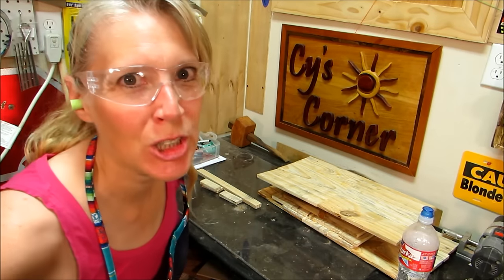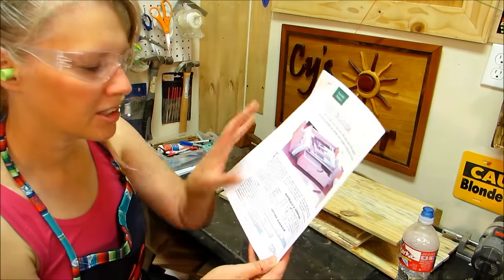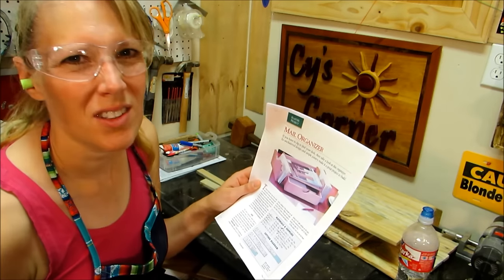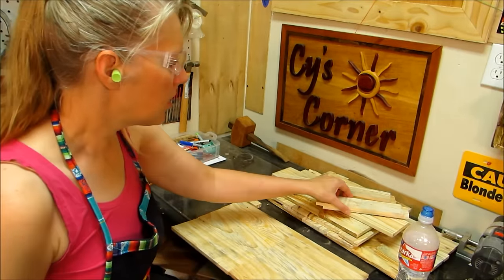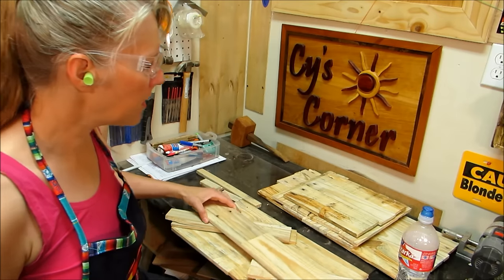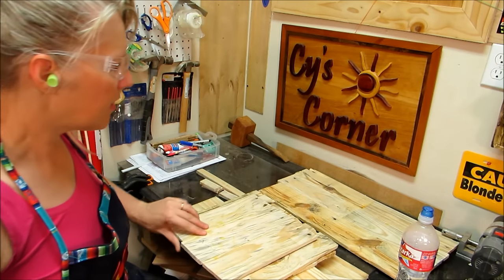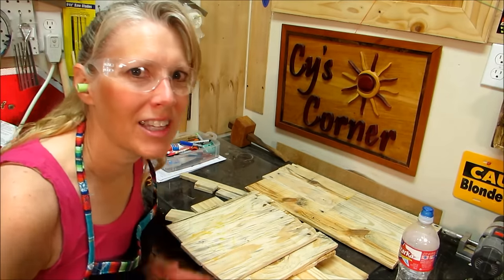I have all my pieces glued up and stacked as labeled. Except I think there's a mistake — it says drawer sides one, but I think there are two sides on that drawer. I've got the drawer sides, the drawer back and front, the back of the whole piece, the dividers, the shelf, the ends, and the bottom. I'm going to go plane those and then we can get started.